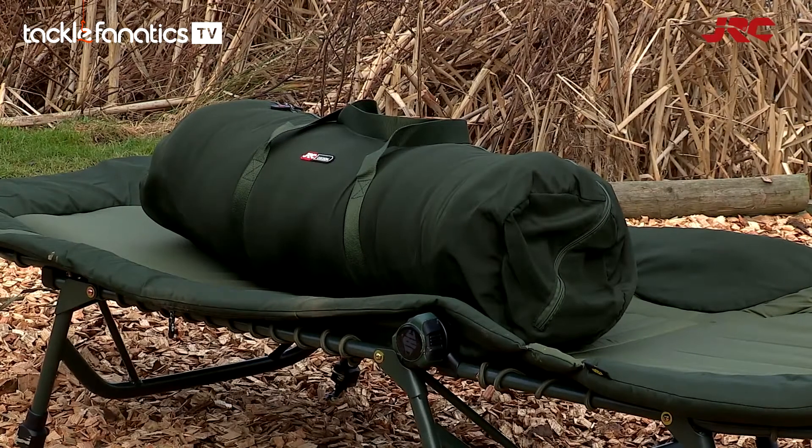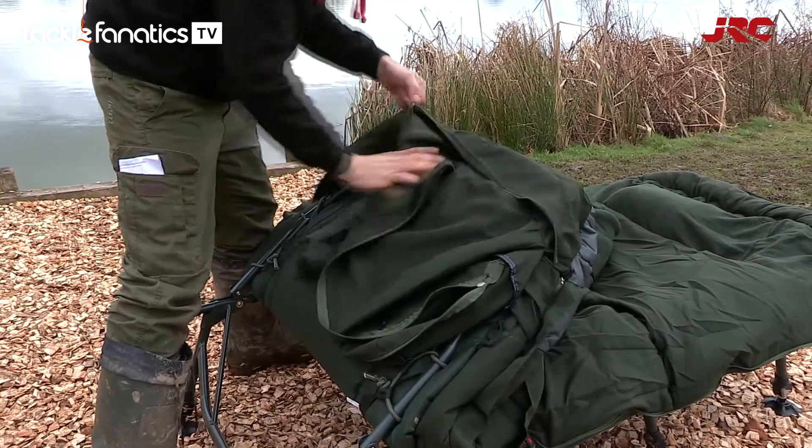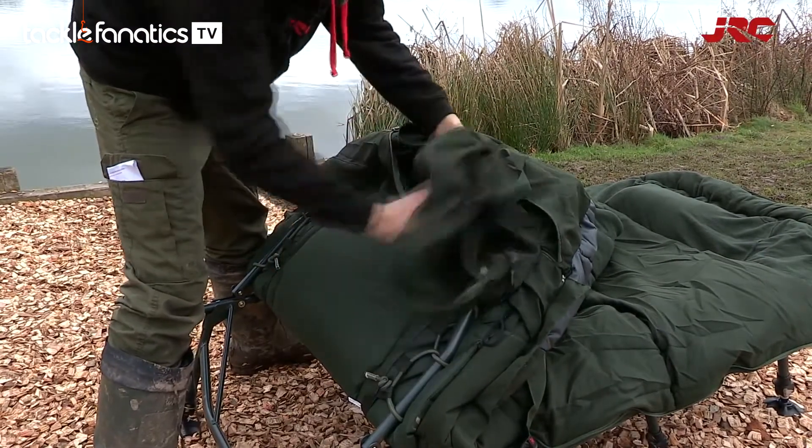The Cocoon comes with a unique integrated stuff sack. As you can see, the integrated stuff sack zips nice and neatly at the foot of the bag.